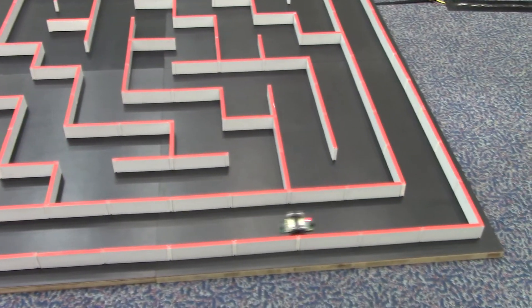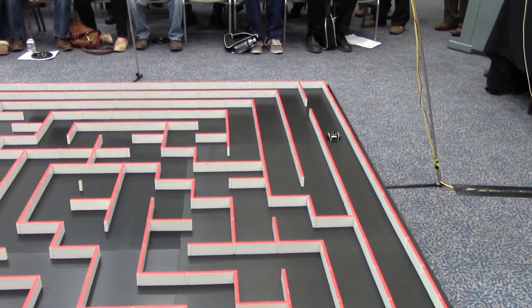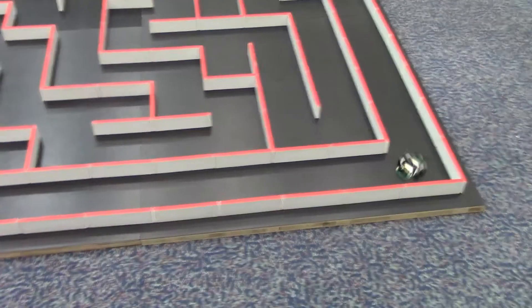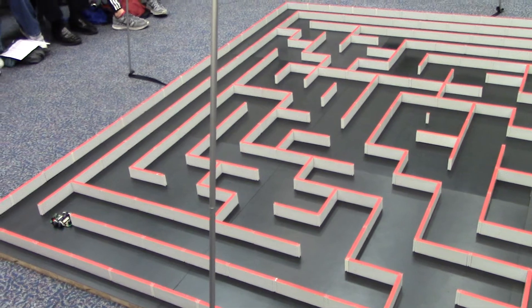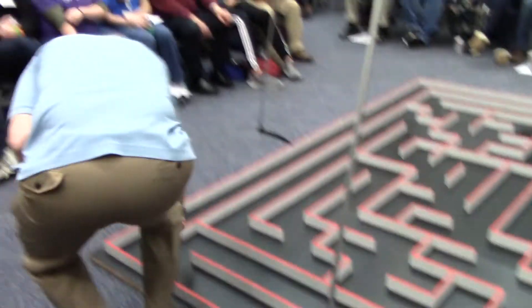It will auto-start. You're supposed to sit in the start square for two seconds before you take off. We'll see. Wake up. Good.